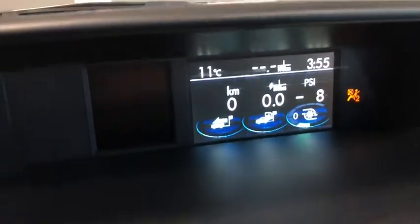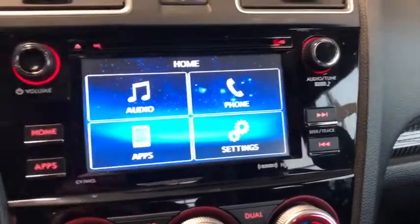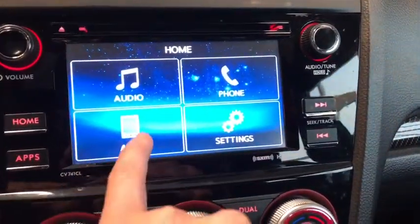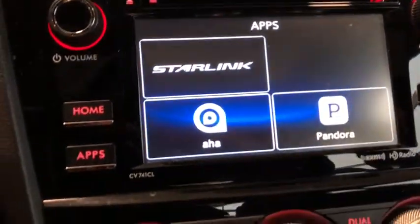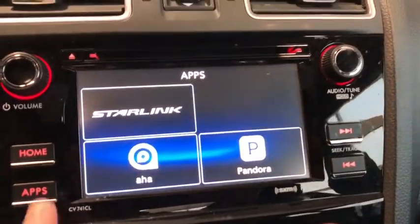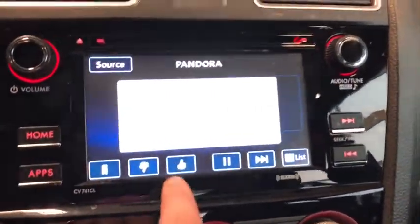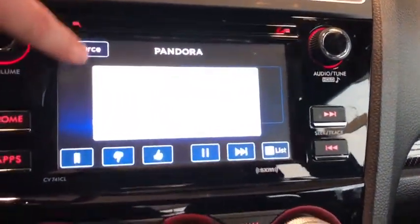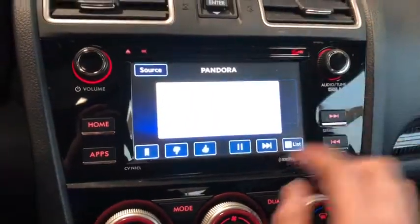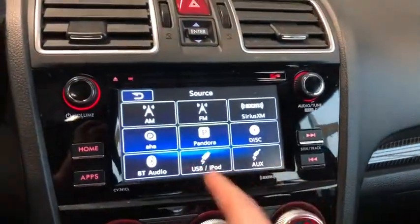Our entertainment system has Home, Audio, Phone, Applications, and Settings. Looking at some apps, we've got Starlink, AHA Radio, and Pandora Radio as well. Going back to Audio, we can look at our audio system sources and press the volume knob to exit.